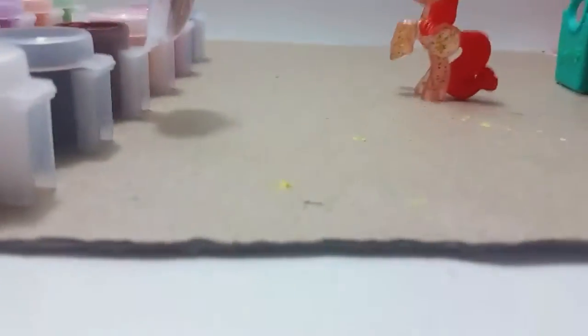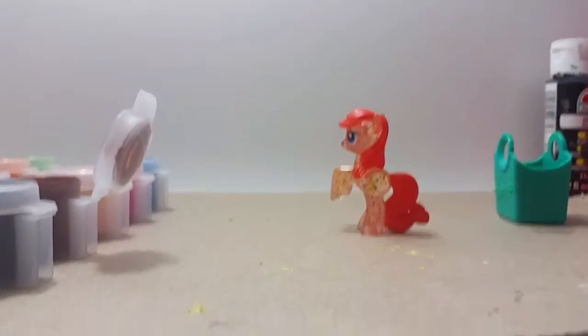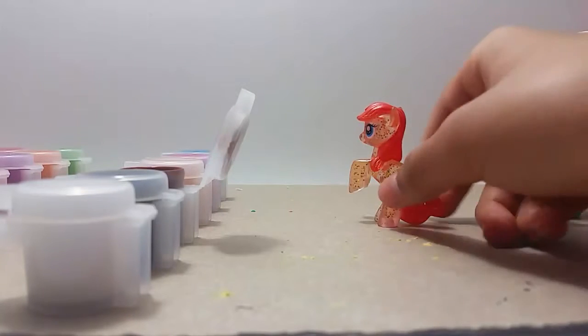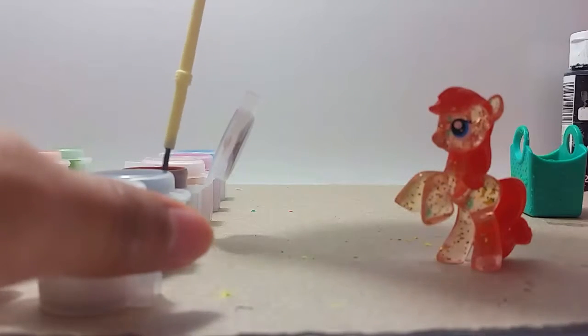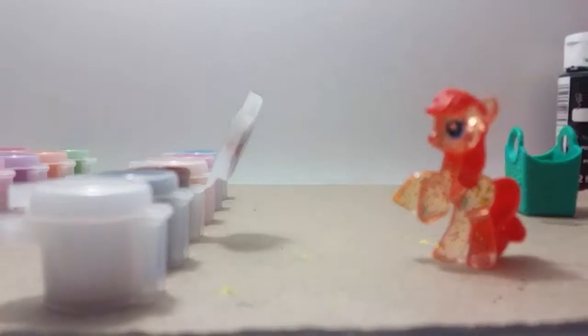Alright, let's start. Where should I start? I'll start with her hair. I'm grabbing my brush and I'm going to paint — got some brown. Focus, camera, focus. Are you focusing? Sorry, camera doesn't... there, she focused. Camera problems.